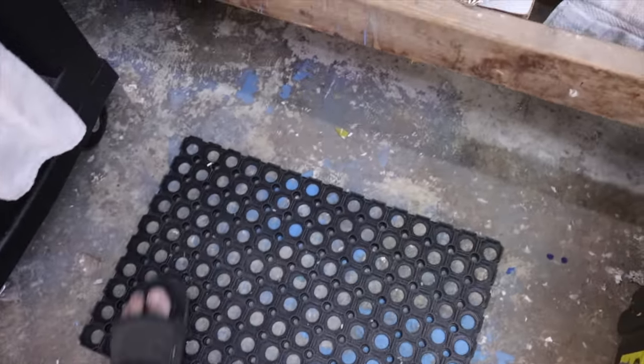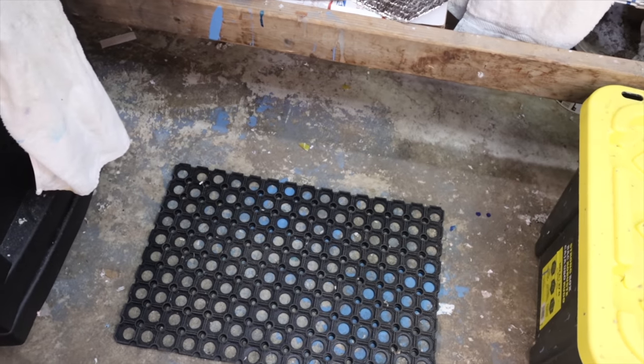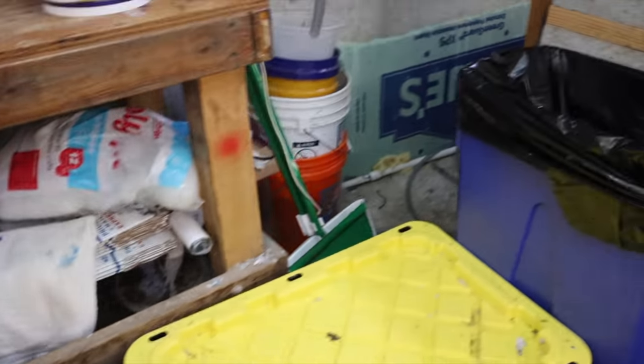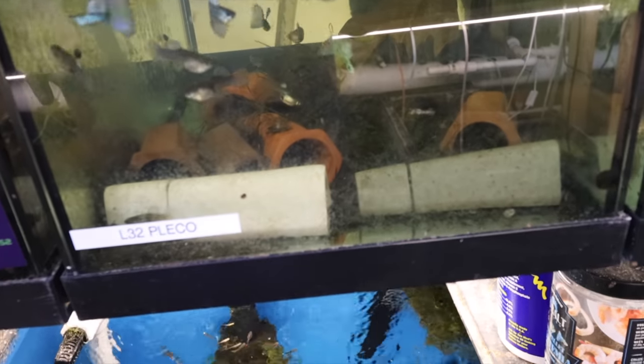Something new at the workbench - the anti-fatigue mat for when I stand here bagging and boxing fish. My feet don't hurt so much now - that thing was really cheap on Amazon, I'll put a link for that. We're also doing some manual water changes because the water is cloudy. A true fact: Rapashi does cloud the water, and so does almost every other pleco food, especially when you feed heavy like I do. I feed the bejesus out of my pleco tanks because I want them to breed and grow babies fast.